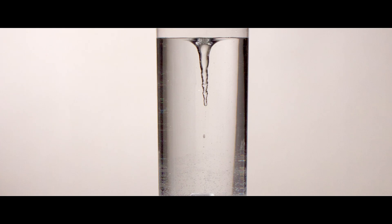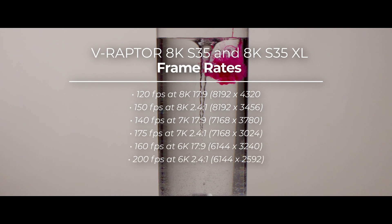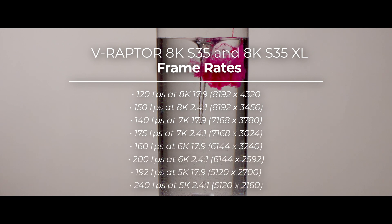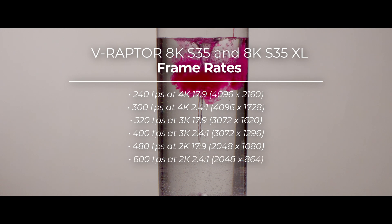Next, let's go over the frame rates. The new V-Raptor can record in 8K at 120 frames per second in 17x9 aspect ratio, or 150 frames per second in 2.4:1. It supports 4K up to 240 frames per second in 17x9, or 300 frames per second in 2.4:1, and 2K at 480 frames per second in 17x9, or an impressive 600 frames per second in 2.4:1 aspect ratio.